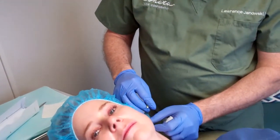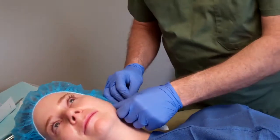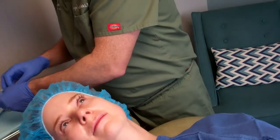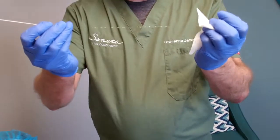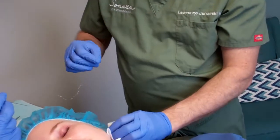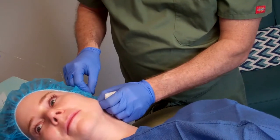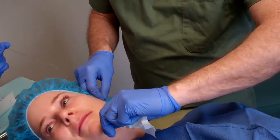Now we're ready to place the threads. I'm going to make a tiny little poke here where we put the anesthetic — she shouldn't really feel much. The thread has these tiny little cones; you can see them, they're really small. You won't feel them or see them once they're in. We simply thread from one point to another to get the cones in place, pushing a little bit under the skin. There's not a lot of sensation under there, so it's quite tolerable.